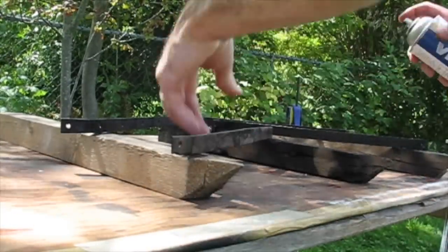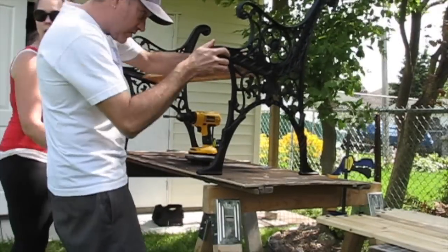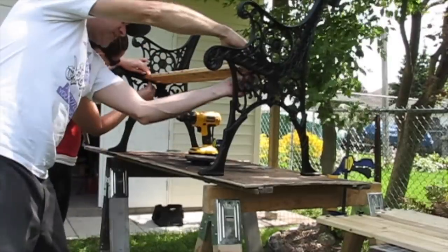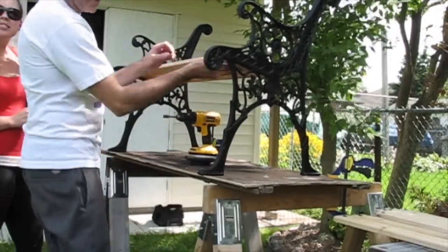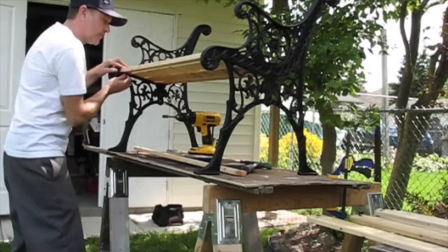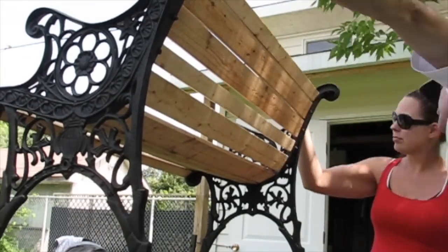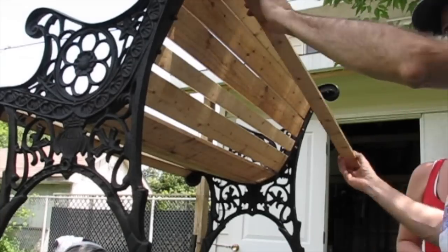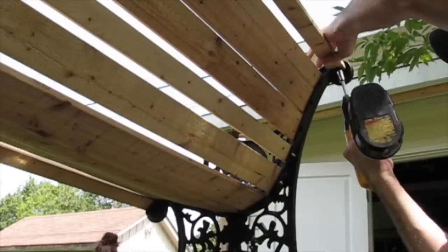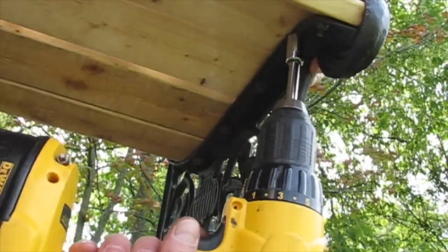Here the support pieces that go underneath the bench are getting a quick touch up. Now that everything's had sufficient time to dry, we're in the final stretch and we're reassembling the bench. Just tightening up the nuts on these bolts, and because we made the holes snug, the bolts hold themselves while we tighten these up.